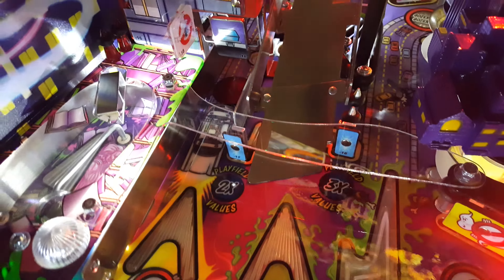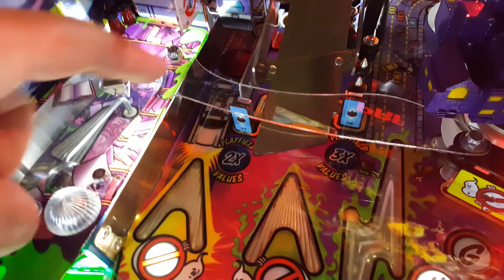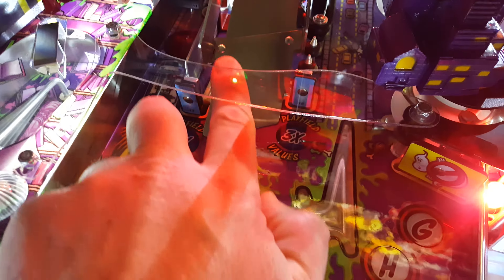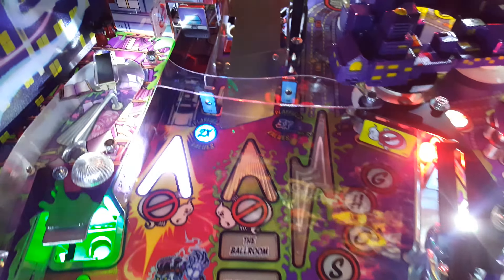I did Art's air ball deflector. I had to open up the hole in it here and here to slide it forward because the ball was getting stuck underneath on the ramp, and now it works perfect.